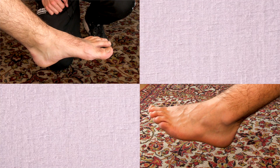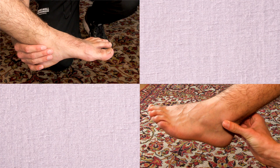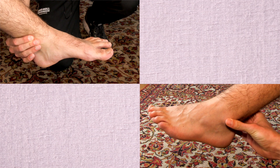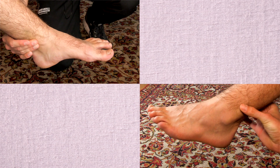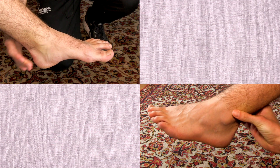Afterwards, make sure you palpate the posterior edge of the lateral and medial malleolus, from the tip six centimeters upwards, and look for tenderness or pain.